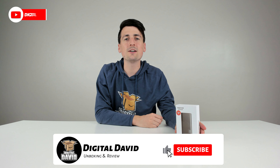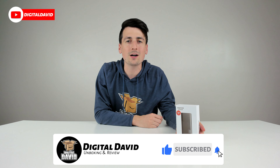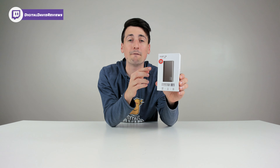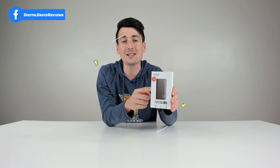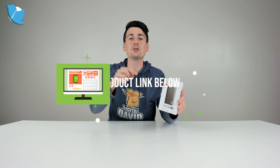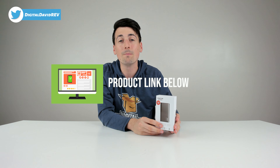Hey everyone, Digital David here. Today in this video I'm going to be unboxing and reviewing the EGIT 256 gigabyte external solid state drive. This is also available in a 500 gigabyte version. I did receive this product to review, but any opinion expressed in this video is strictly my own. If you're interested in this product and want to find out more, the link will be in my video description below.